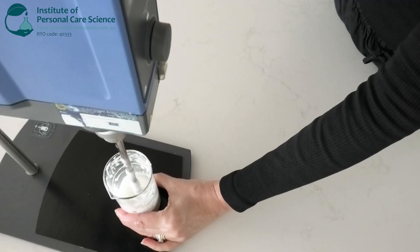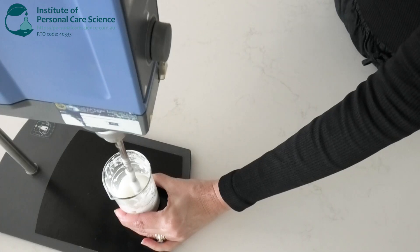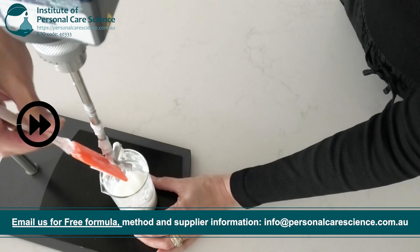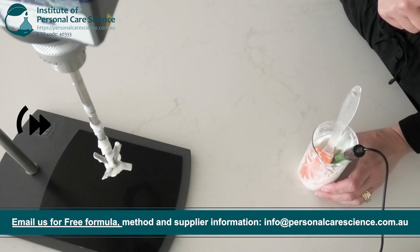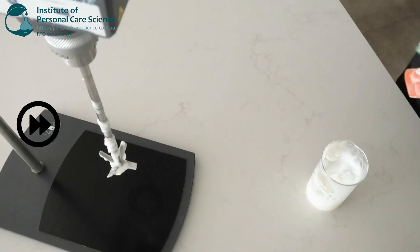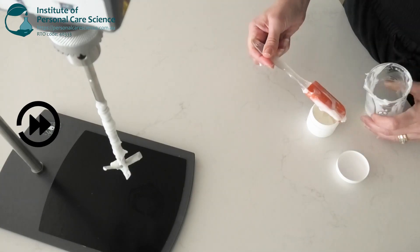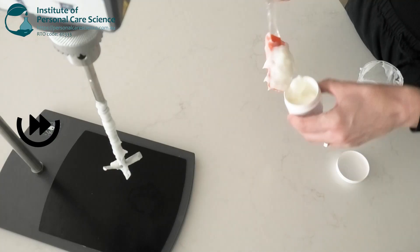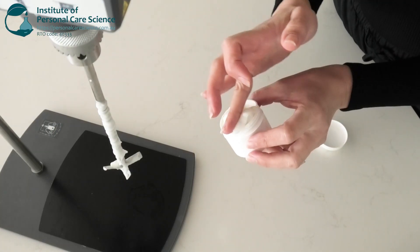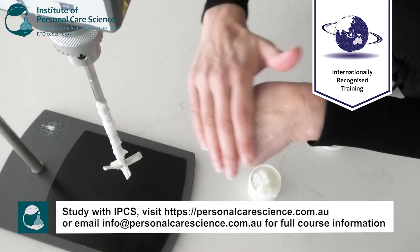Once that beautiful creme gel texture has formed on your mask, you can take it off the mixer, check and adjust the pH to suit skin compatibility, and then pour it off. And here it is — this beautiful leave-on neck mask that's going to do your neck exercises for you.